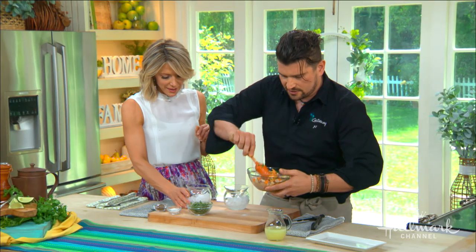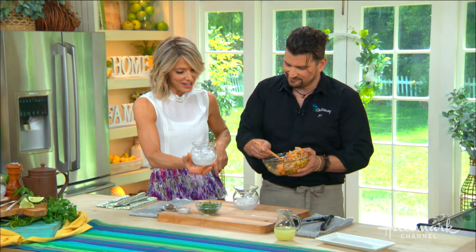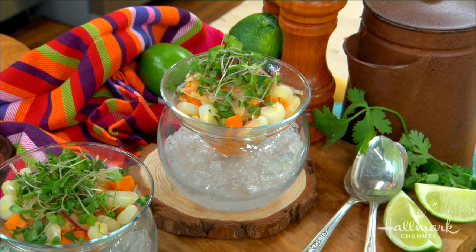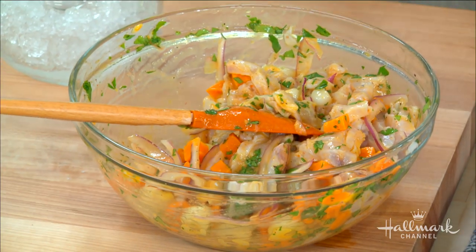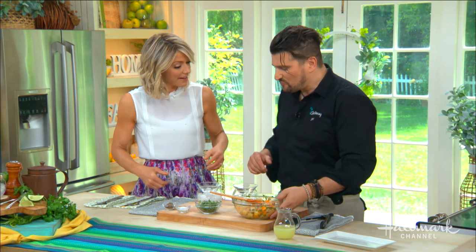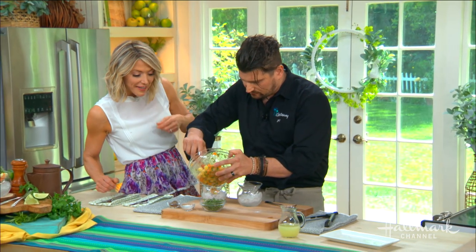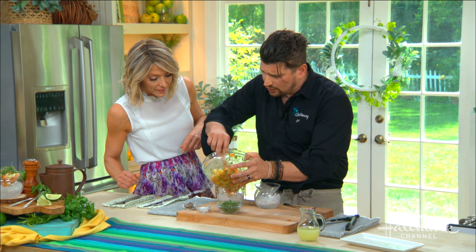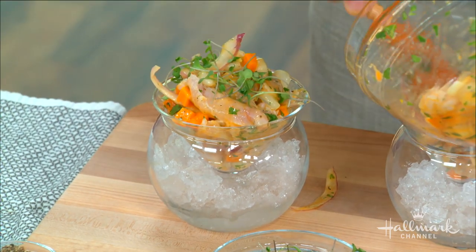We're just going to mix that nicely. The presentation is so beautiful — we serve it over ice at the restaurant, which makes it very appealing. We eat with our eyes. Then you just put some microgreens on top and it's very, very simple. If you have a large party you can do this well in advance — just do like that and you're done.